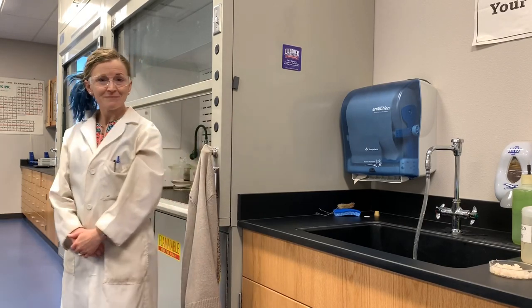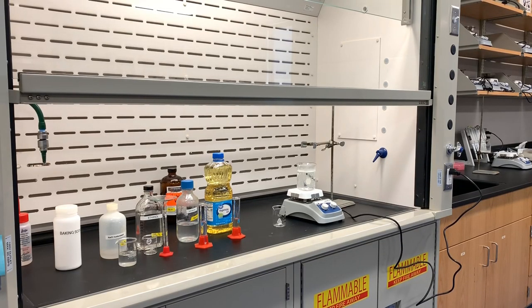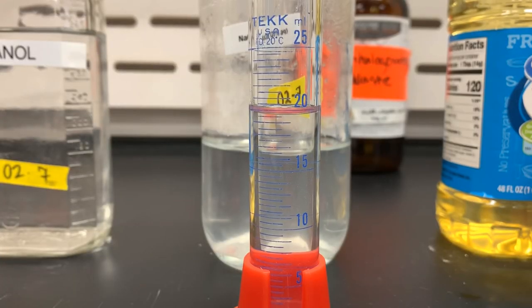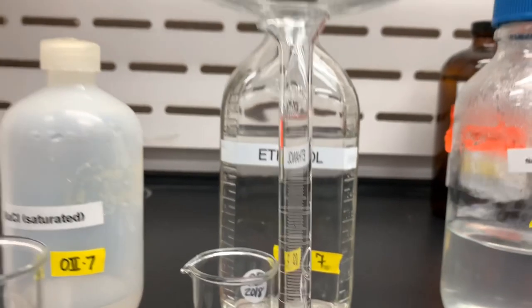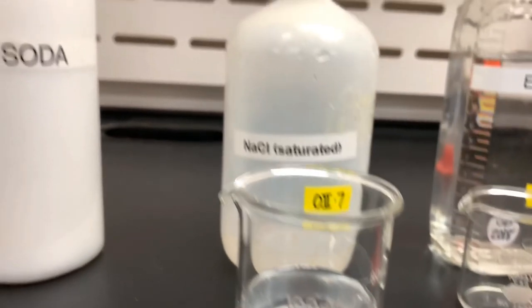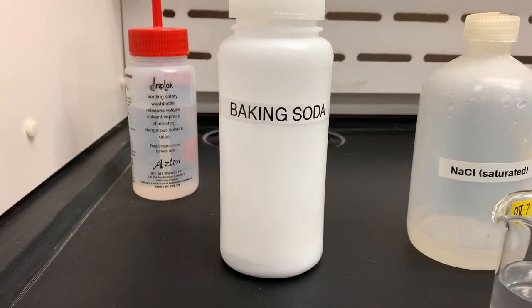Won't you join me to see how soap is made? To make soap we only need a few simple reagents and reactants. Be sure to write down the volumes and amounts in your observations as you see them on the screen. First we have vegetable oil, then 20% sodium hydroxide, which is also known as lye, ethanol, saturated sodium chloride, and then in the end we'll use baking soda to help neutralize our waste product.